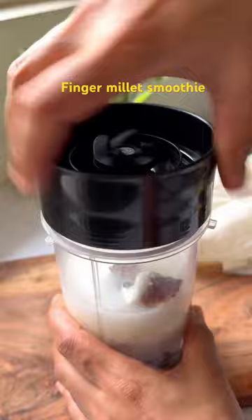Blend this well and pour it into a glass with some ice and soaked chia seeds. Finally, garnish it with some chopped almonds or cashews and enjoy.